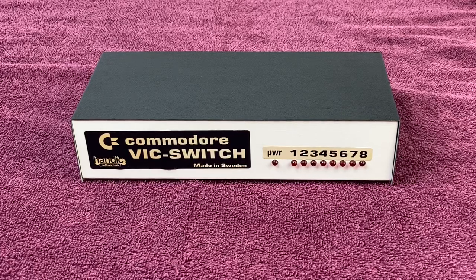In this video, we check out my vintage Commodore VIC Switch by Handic Software AB out of Stockholm, Sweden. The VIC Switch is hardware for use with the Commodore 64, VIC-20, and Commodore 128 computers. Without any further ado, let's jump right into this video and check out the VIC Switch.